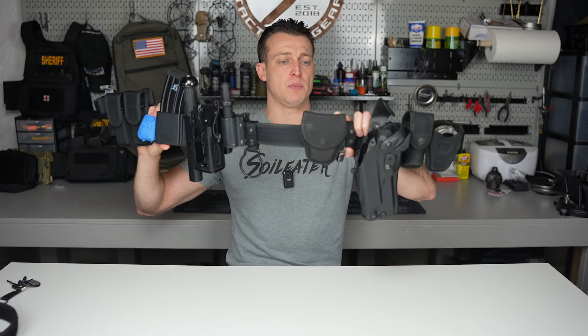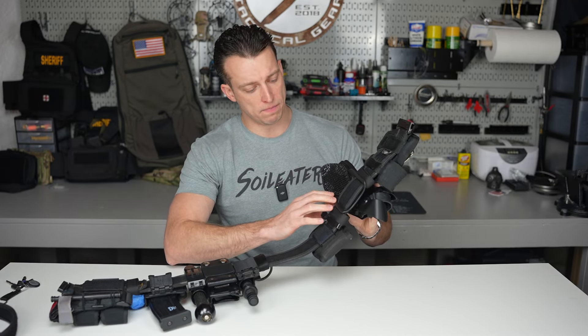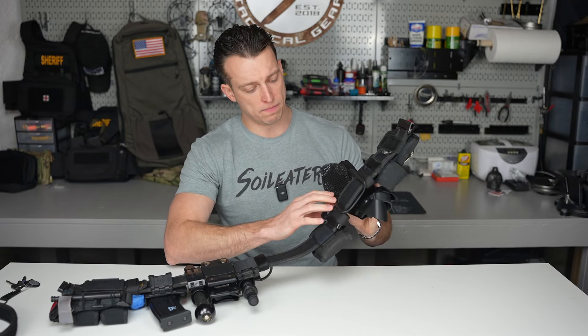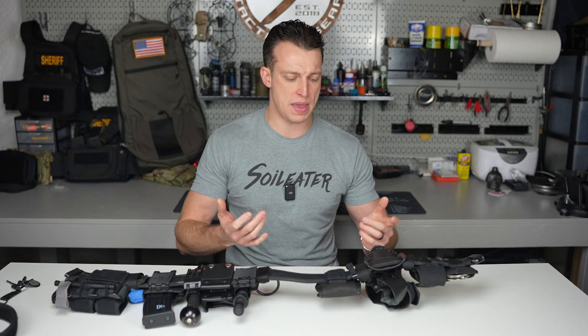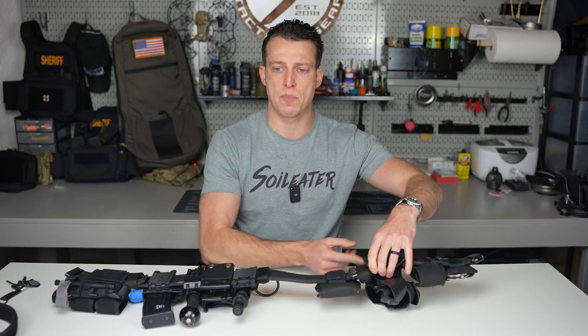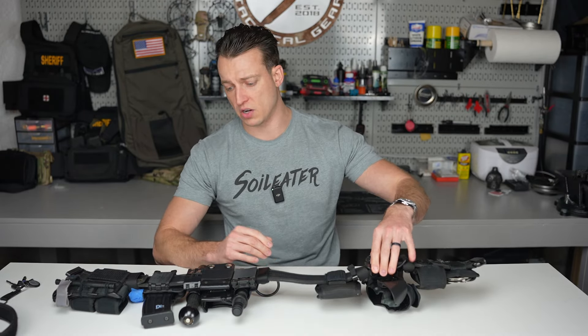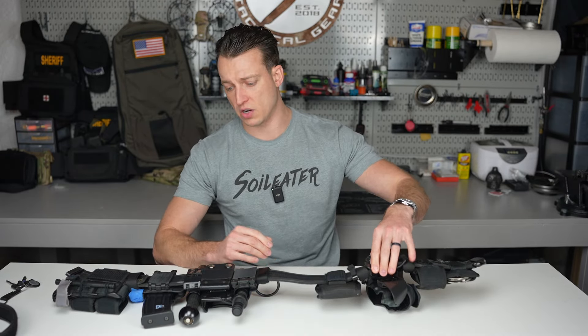We run Safariland holsters, and you can buy their URL drop in mid-length, high, or low. They now make a 1.75-inch version, so it fits perfect on this belt. Before they came out with the 1.75, I was constantly dealing with play in the holster — guys would run zip ties or adapters to fill in the gap. I used black rubber hosing as a spacer back when I was hired in 2012. The 1.75-inch width is ideal for this nylon belt.